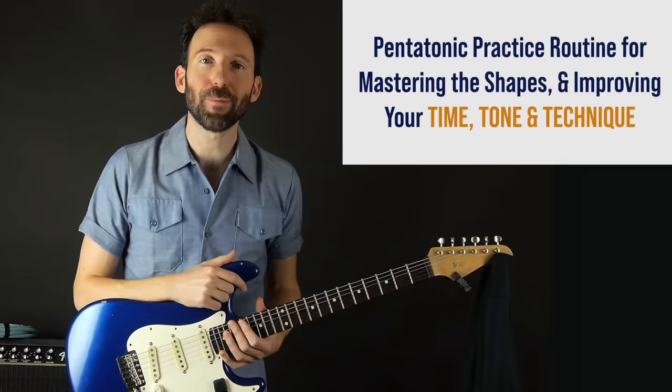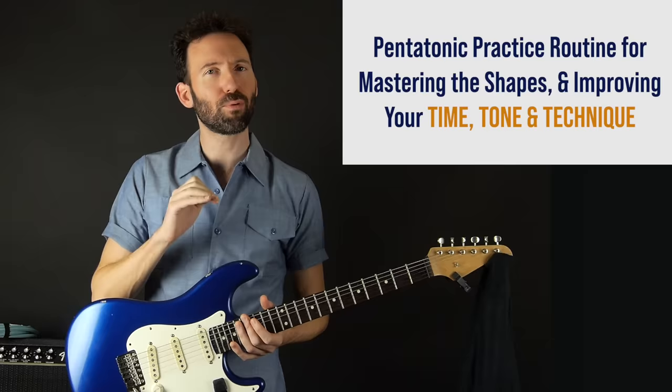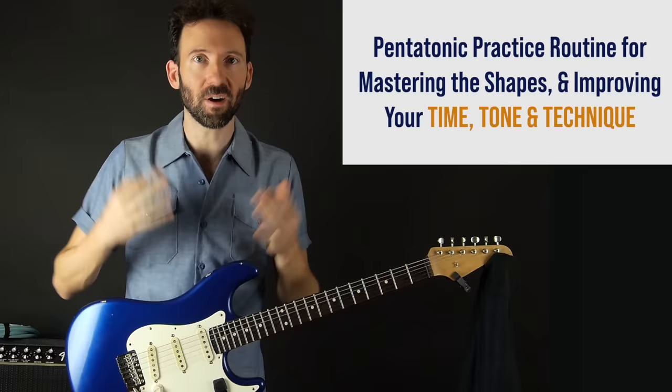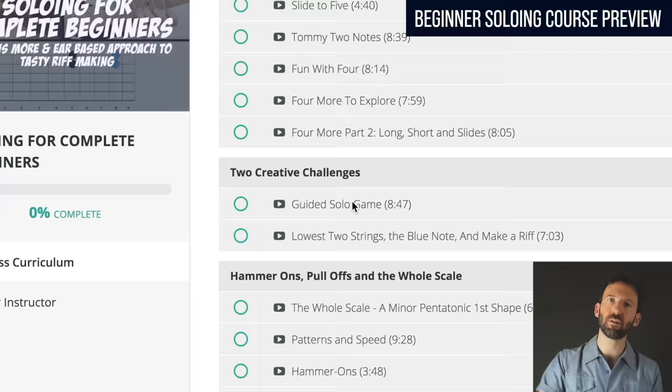Hey everybody, Gary here with Pow Music. In this video we're going to go over how to practice your pentatonic scales for mastery and technique. This is not about practicing for creativity, but if you really master them this way and run them through some of the patterns I'm going to show you, in those moments of creativity you're not going to feel limited by your technique — your timing is going to be strong.